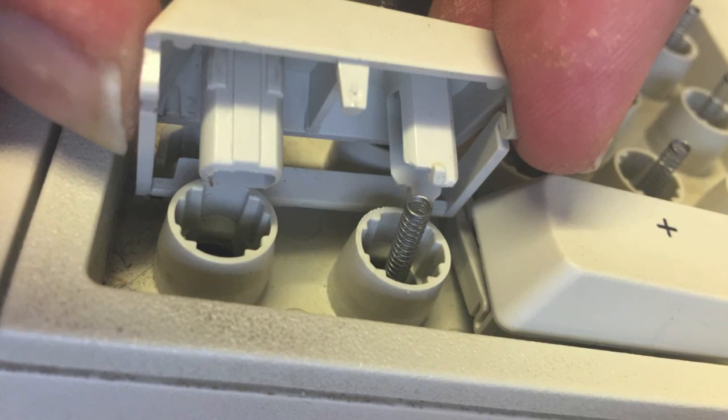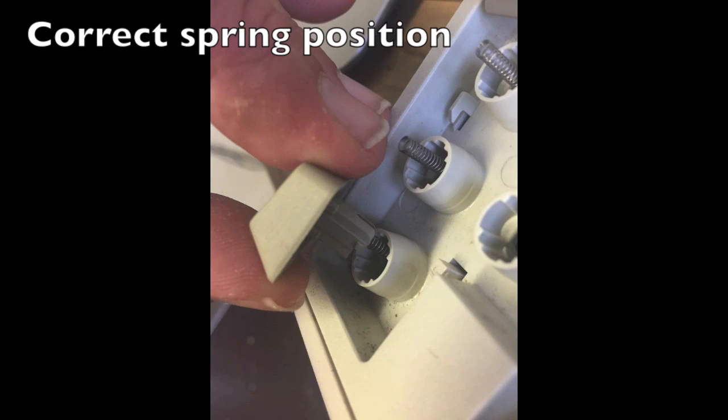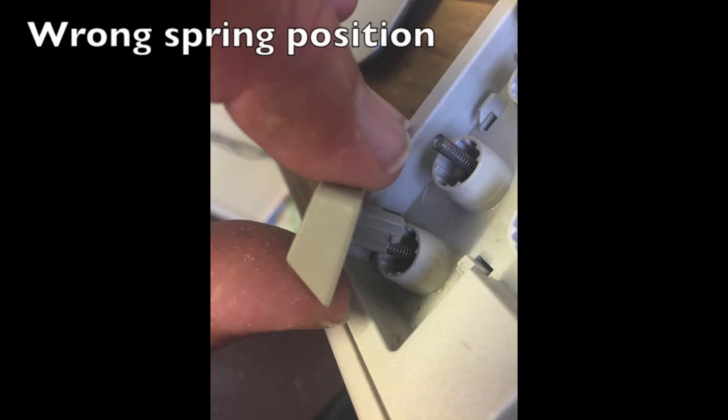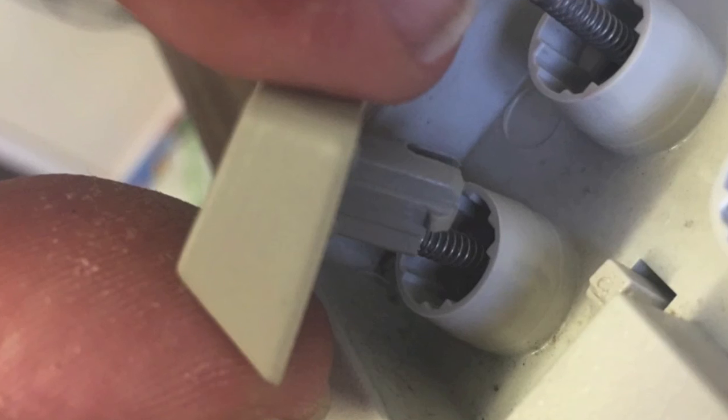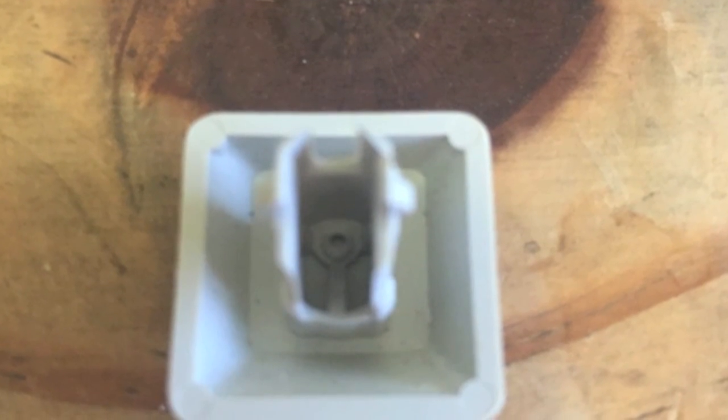When clipping the back in, try to make sure the springs are in the top part of the key. If they're in the lower part of the key, they won't work properly and won't click anymore. If you look at the keycap here, you can see there's an indentation towards the top of the key which is where the spring has to locate.